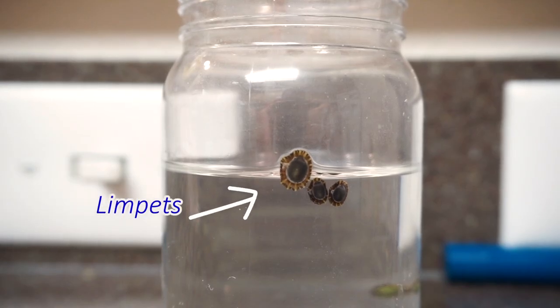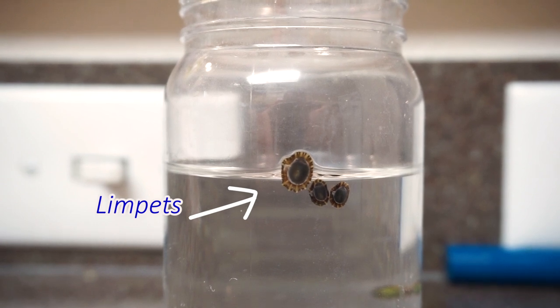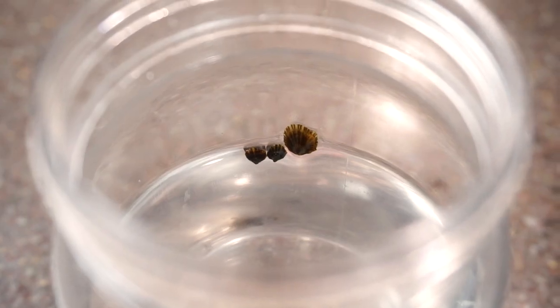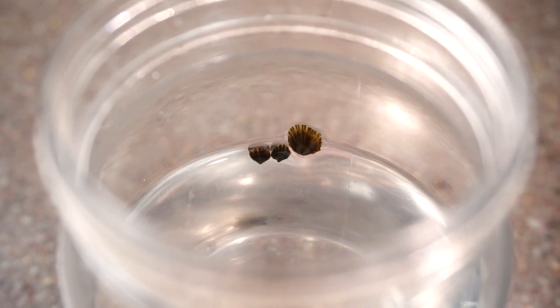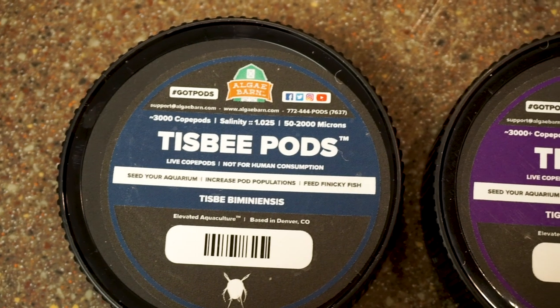These little guys are called limpets. Limpets are a type of gastropod that eat algae, and they also like to scrape off coralline algae as they go around the tank, so just be mindful of that. They will also scrape off any type of nuisance algae off the rockscape — it's kind of like an urchin, just going to scrape off the rock and clean as it goes.